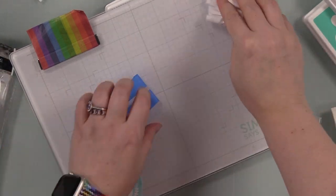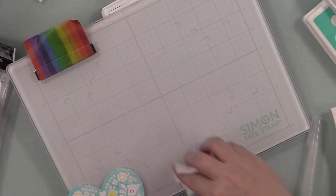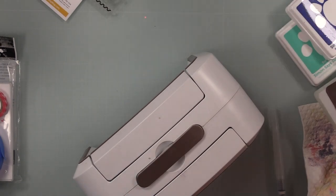Once I was done I wiped off all that ink. The painter's tape I just stick to the side of my desk because I'll reuse it for other projects - taping down wafer dies and that sort of stuff.